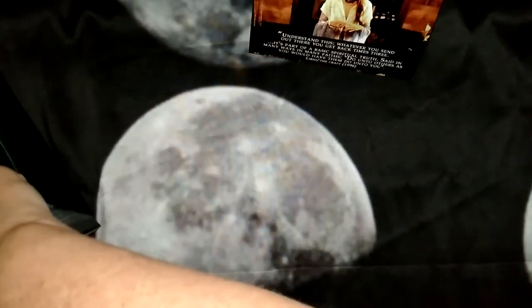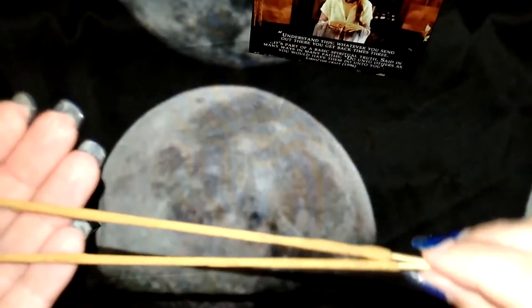We have some incense sticks and they smell quite sweet. I'm not sure what ones they are yet.